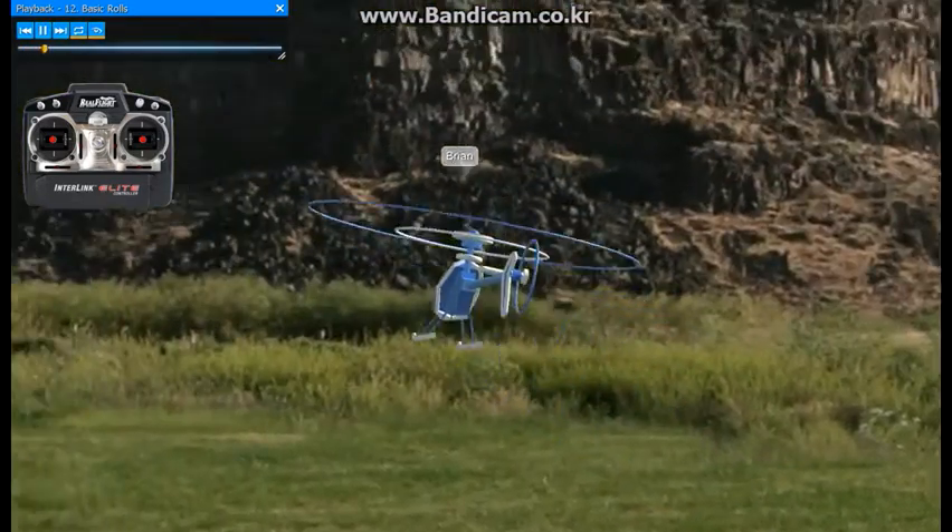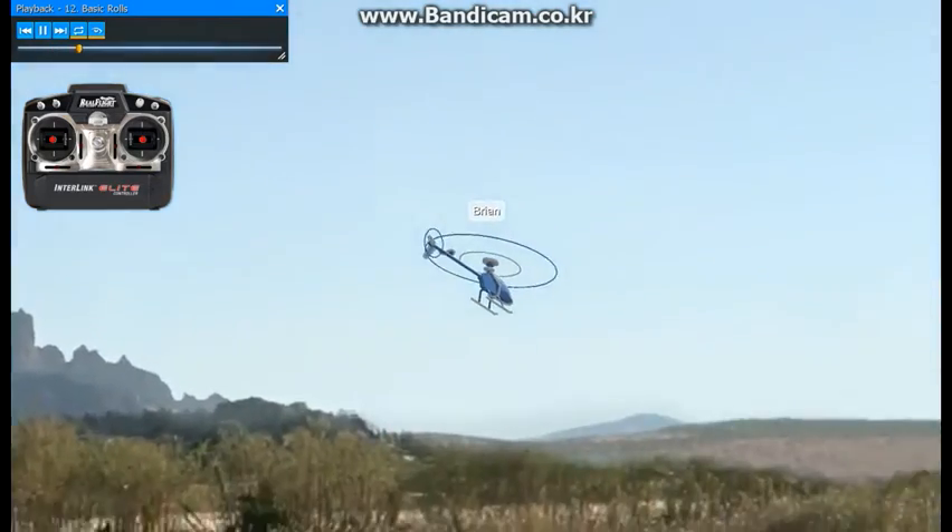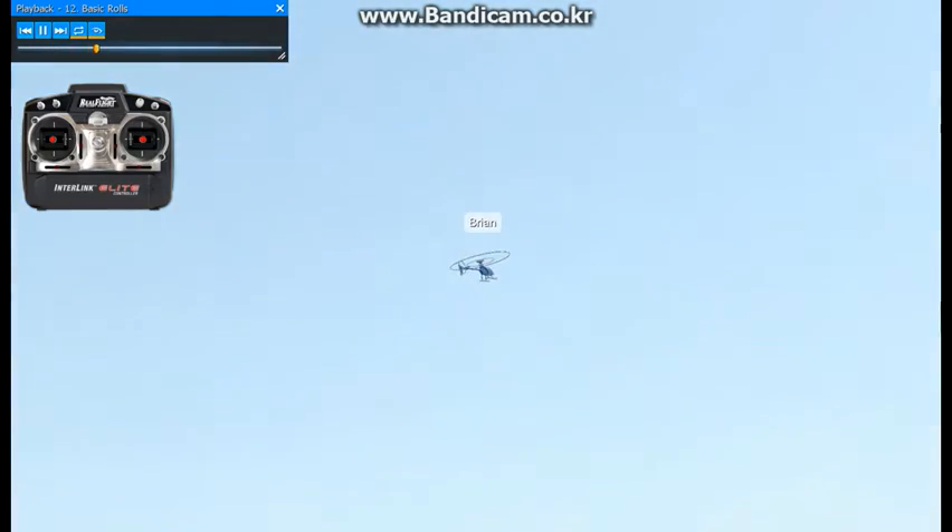Let's go ahead and work into rolls now. Go ahead and come up, go on the forward flight with your idle up on. Get your speed up here. Come back across, perfectly level.